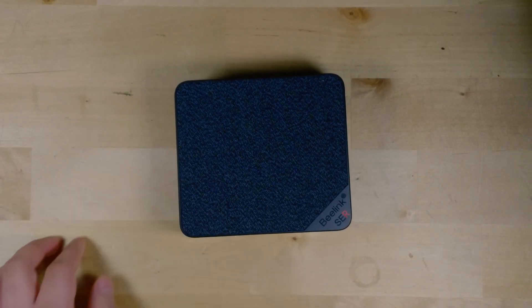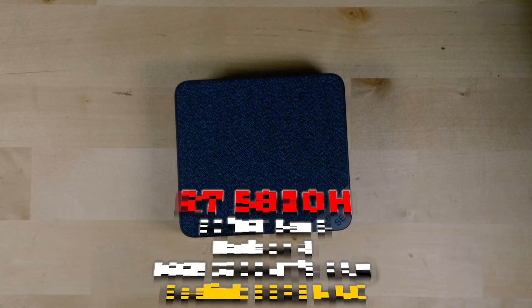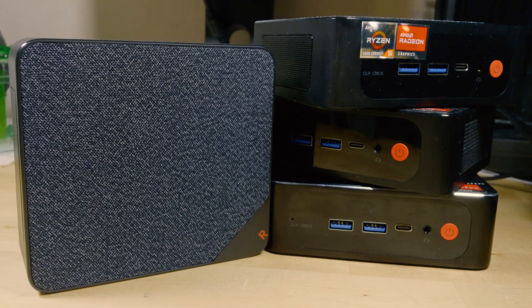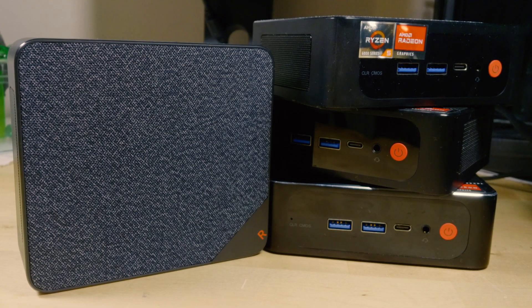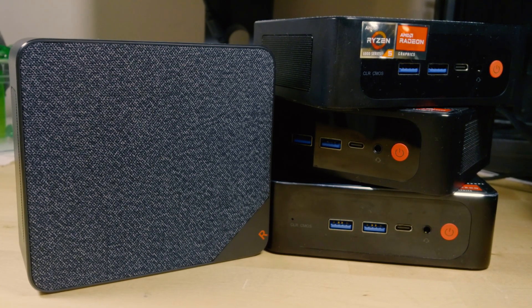Today I want to look at what running the Dolphin emulator is like on the Beelink SER5 Max. This mini PC rocks a Ryzen 7 5800H with a stock TDP of 54 watts — one of the highest TDP mini PCs on the market, with one of the highest-end implementations of the Vega iGPU before it was replaced by RDNA 2. We're going to see what one of the best Vega implementations does against Dolphin.